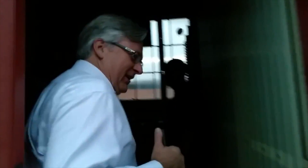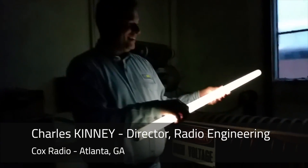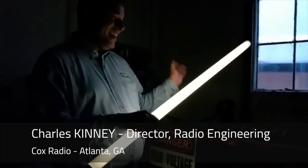Jedi Knight. Oh my goodness, look at that! Now, Charles, where are the wires connected to your lightsaber? It's the only wireless light around.